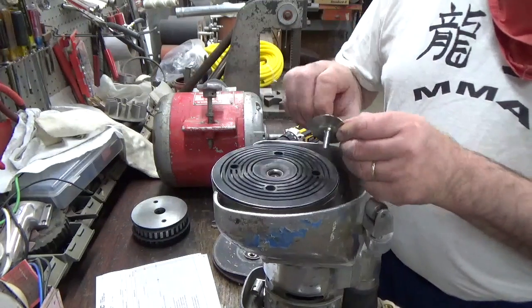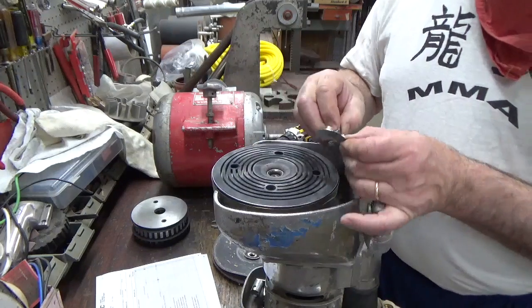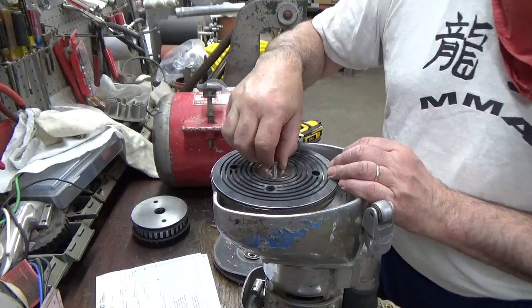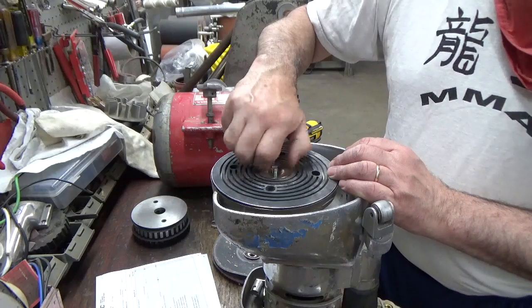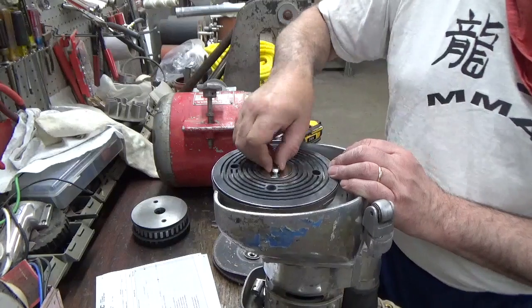At times you'll find the one-inch bolt that comes with the Silver Line edger doesn't thread all the way in. Without paper, it should go all the way down. You can see it's bottoming out here.